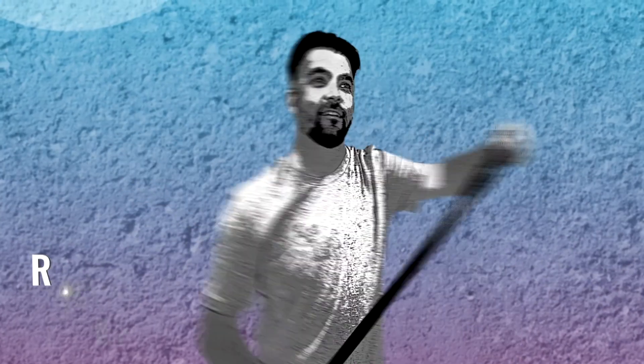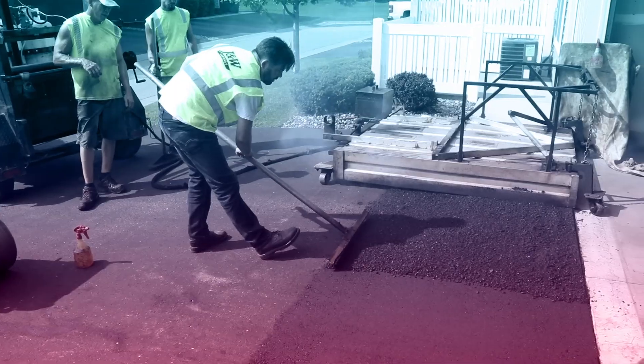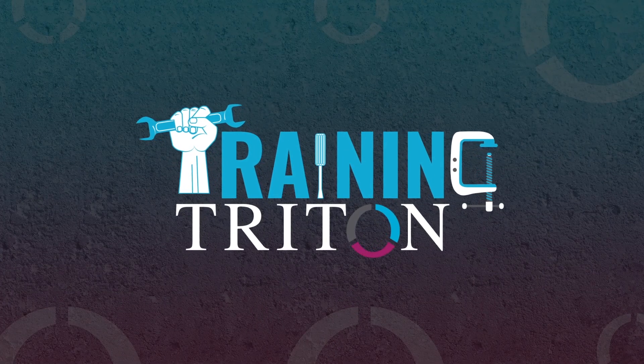I'm Matt and at Triton Commerce we work with some cool people who do really hard work. So I'm clocking in with our clients to learn how they do their jobs, see the challenges they face firsthand and gain some experience along the way. This is Training Triton.